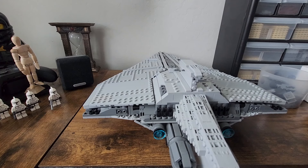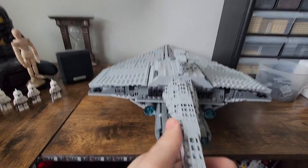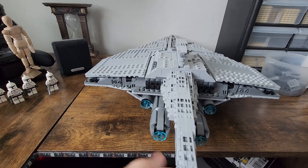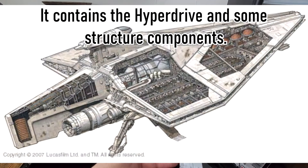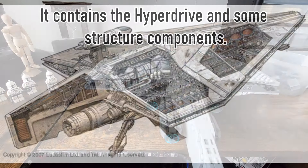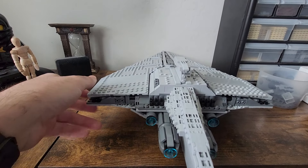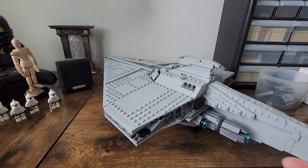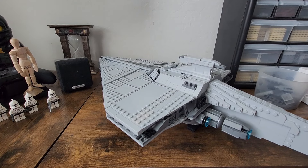I really like a lot of the shaping and detailing done on the model. This rear fin here — I believe this is where the hyperdrive is on the actual vehicle, though I could be wrong. I'm admittedly not well versed in my Acclimator lore, even though it's one of my favorite ships in Star Wars. That's why I just spent like $120-some building this thing.